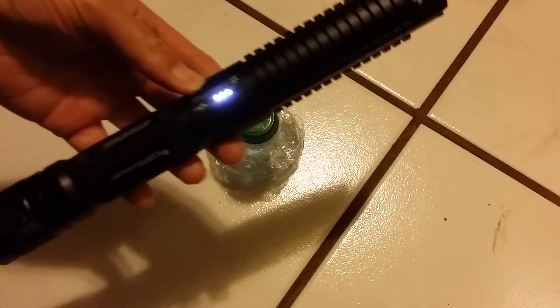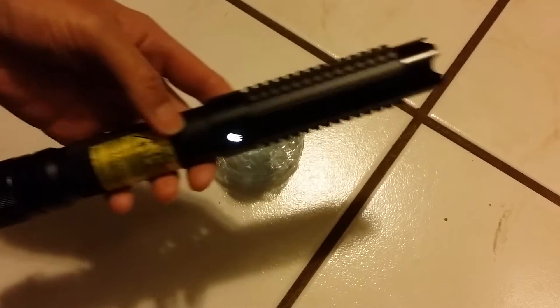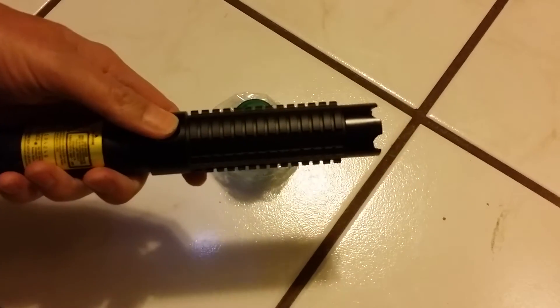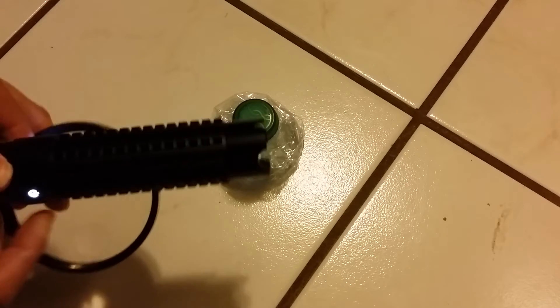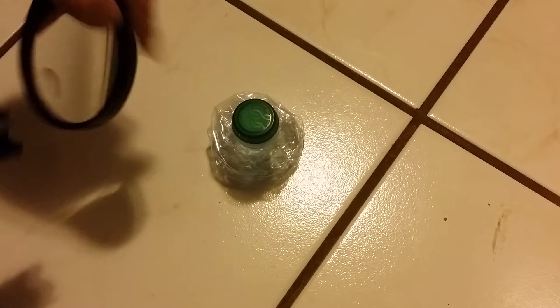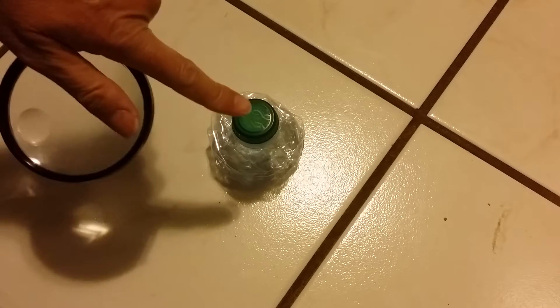We're gonna do a little demonstration here with the Arctic Spider 3 — it's 2.6 watts. I've got a magnifying glass here because I don't have the focusing lens yet, but I'm gonna put it up against here. This bottle right here has a vacuum in it, so you'll be able to see how quick it burns through it.